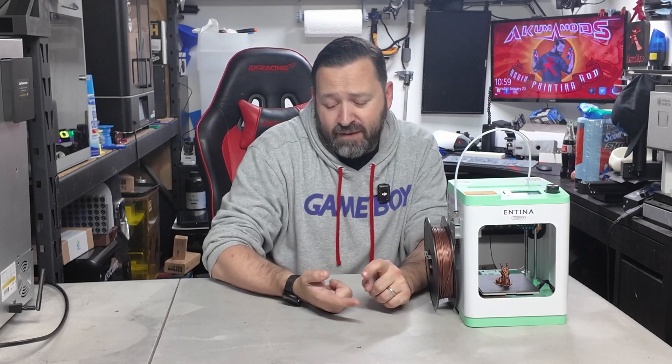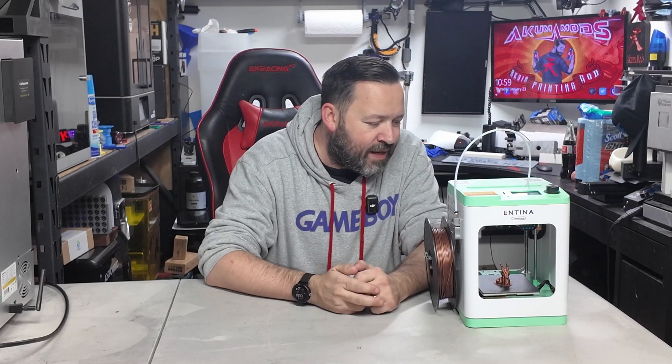This printer has been non-stop printing. Besides the heated bed and a really nice hot end, it also has auto-leveling. What printer in the $200 or sub-$200 range comes with auto-leveling? Not a BLTouch or CR Touch that can break off — this has a proximity-style sensor, so it's actually pretty accurate and will never need to be replaced. You may need to adjust it every once in a while down the road, but it's a seriously robust printer.